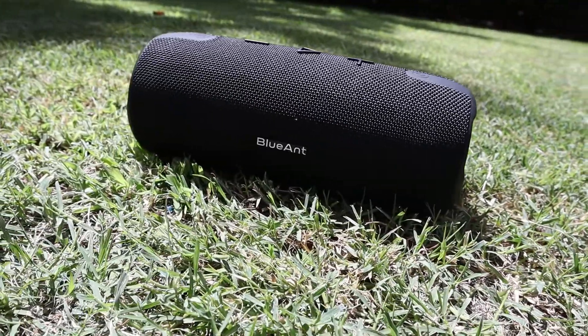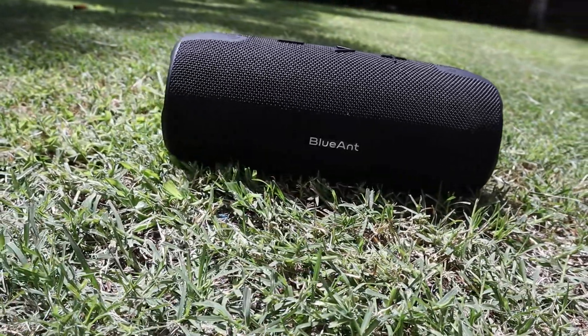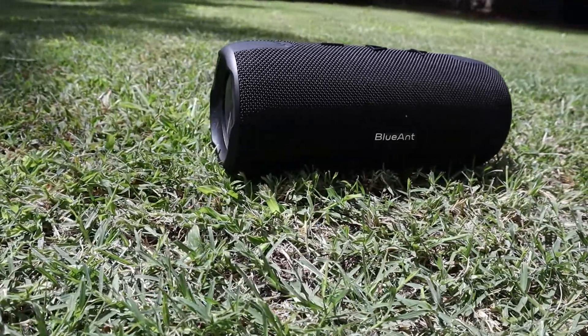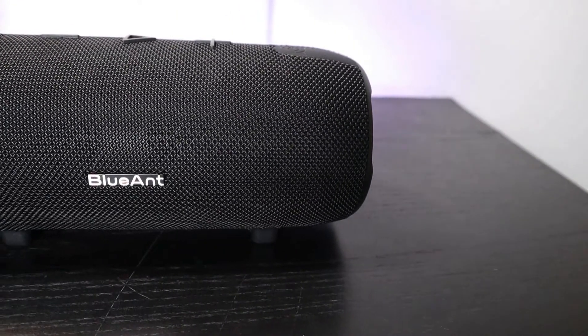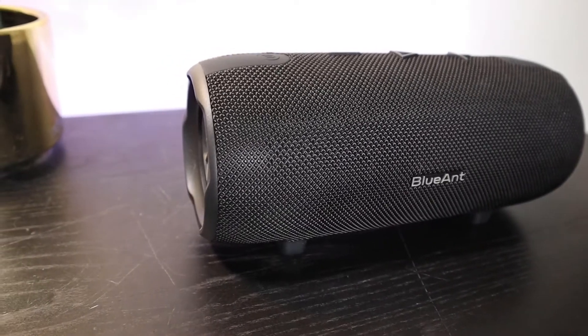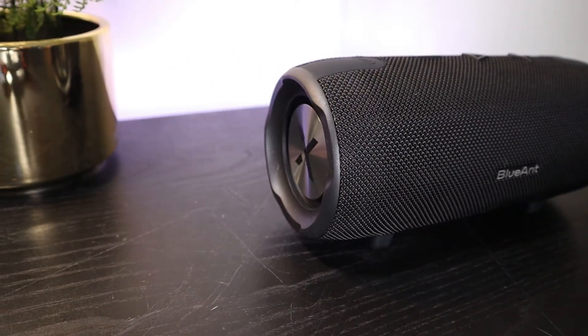Overall I think I'm on the fence about this speaker. Some of the things I like are the sound quality is pretty good and the build quality as well is pretty good. I also really like the feature of being able to use this as a backup power bank — that could be really good for outdoor use or camping. I don't like the fact that you can only connect one Bluetooth device at a time, and I also don't really like the price of this speaker. I think it's pretty expensive for what you're getting. I managed to get this on sale and if you can find it on sale it's probably a pretty good deal.